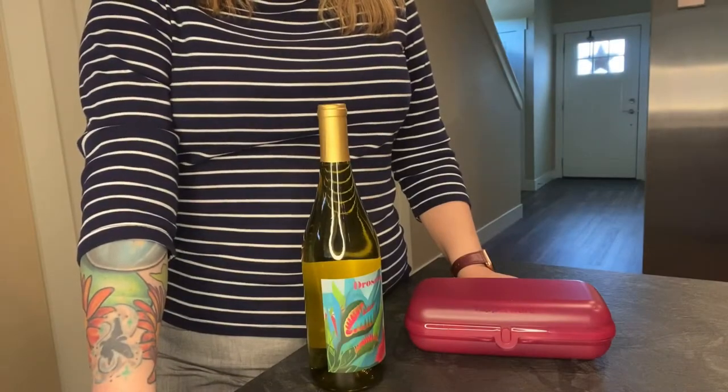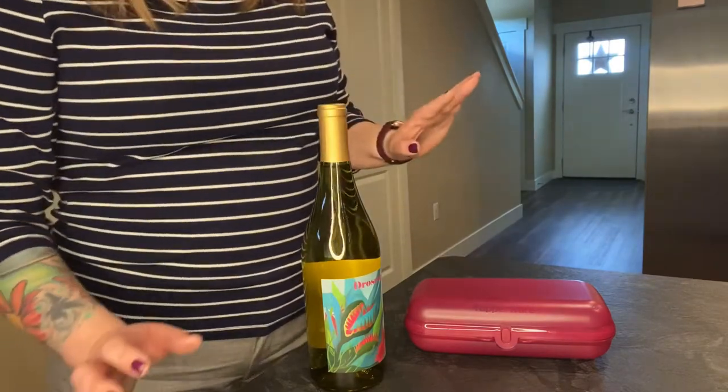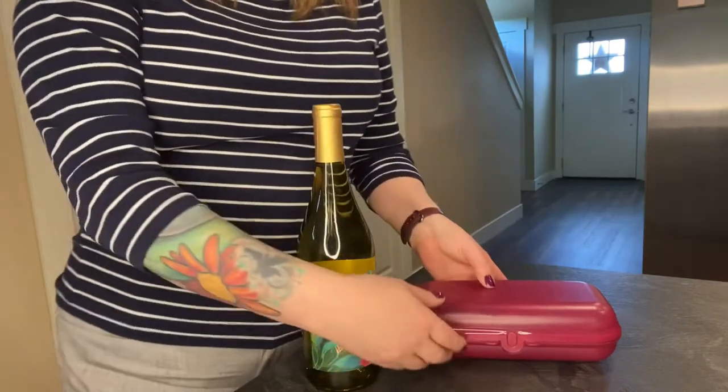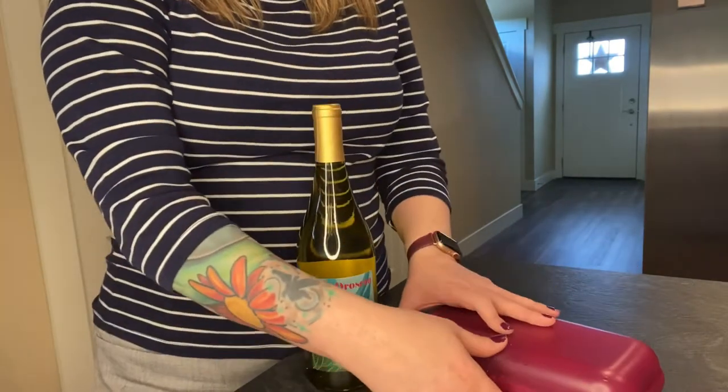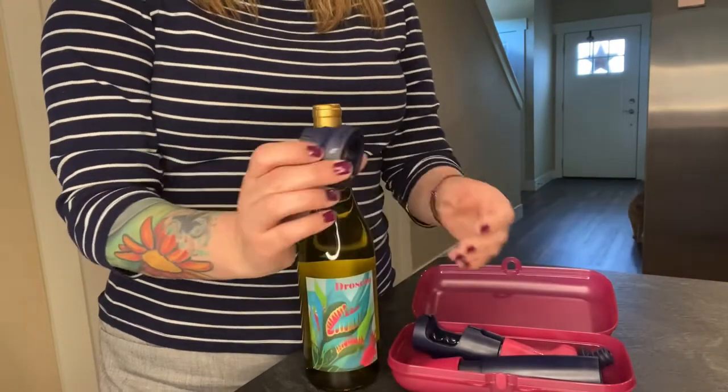Hi everyone and welcome to In the Kitchen with Bee's Knees. Today in the kitchen I'm going to do something simple. I have this bottle of wine and right here I have my Tupperware wine set which has a corkscrew. It also has a foil cutter.